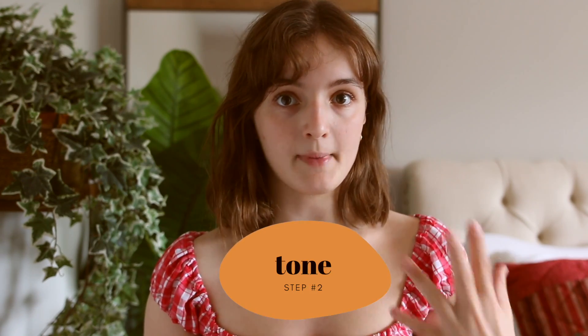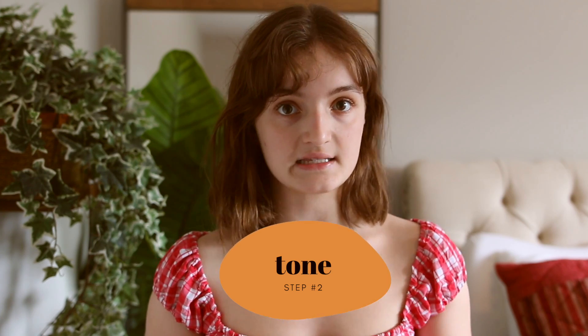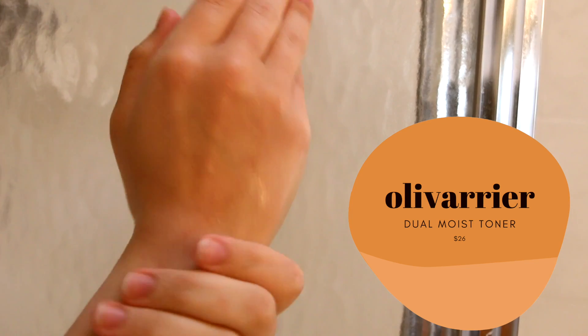So whether you cleansed or didn't cleanse, the next step would automatically be a toner or an essence. This will help to tone the skin and provide a really lightweight sense of hydration.